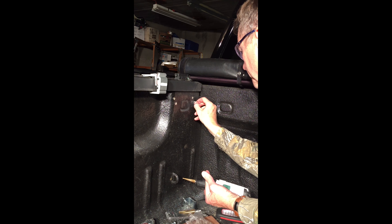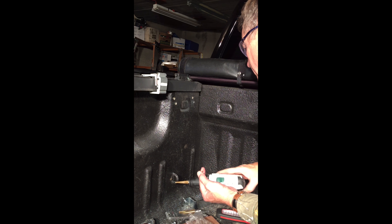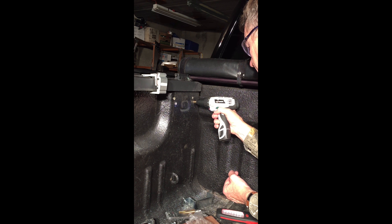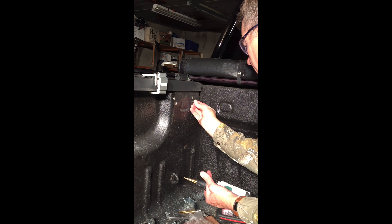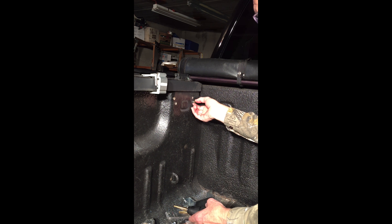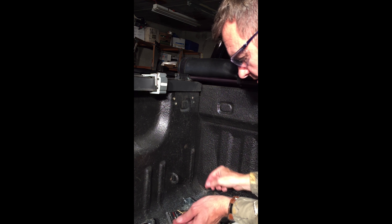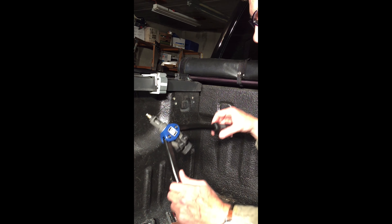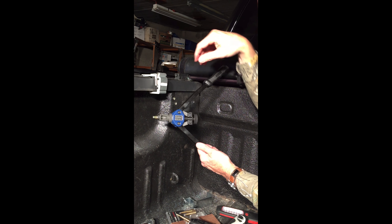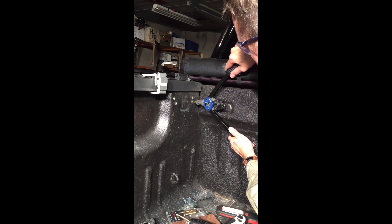I'm gonna take my time and make sure — just a little bit more. Perfect, that's good. Now I'm ready to use my Astro 1442 nut-sert tool.